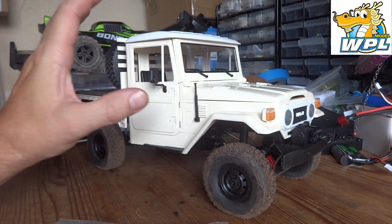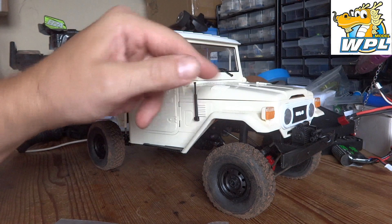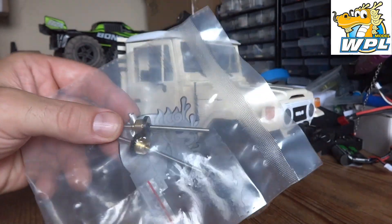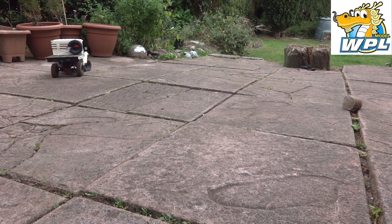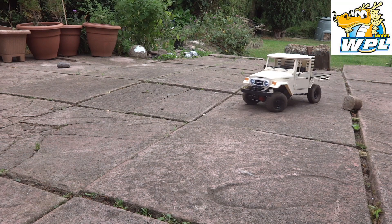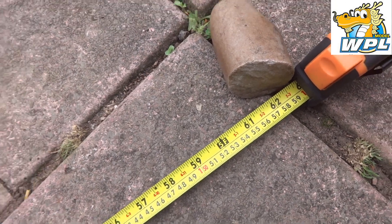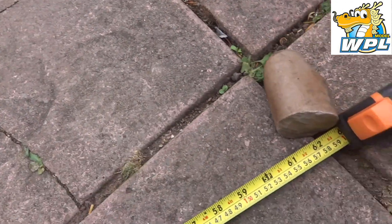We're going to test this first. I'm interested to see what the turn radius is actually with solid axles, and then we'll bring it back in, bang these in, check out the turn radius again, and we'll see what it's like off-road as well. With the solid axles, I reckon this thing will turn within a radius of approximately 61 inches.